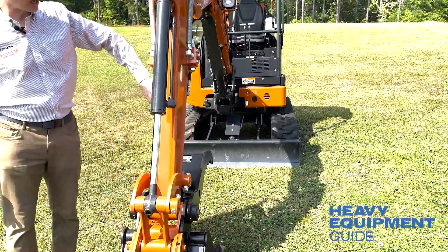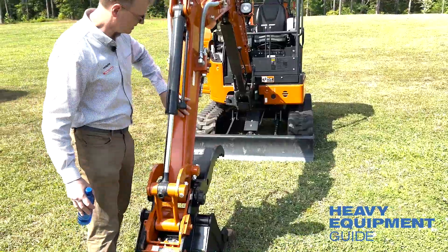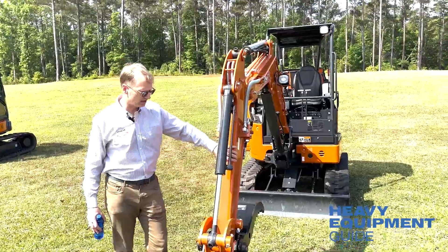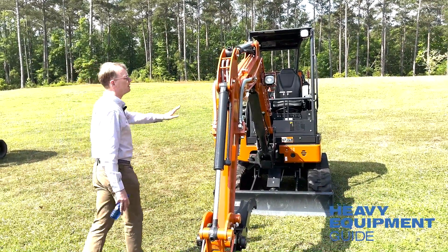The arm on the Hitachi — I think Hitachi is the only one who has this — it's one piece and wraps around here, which really is a strong design for a mini excavator.